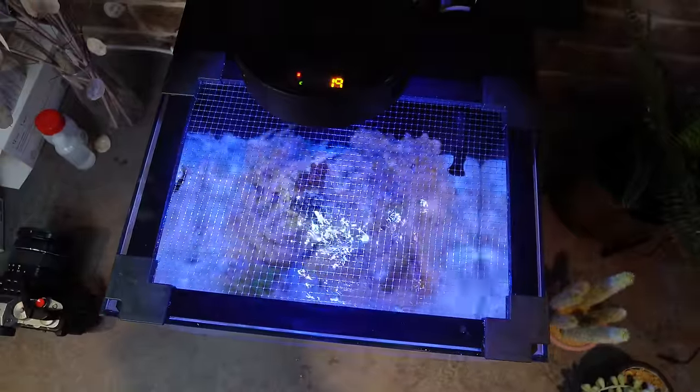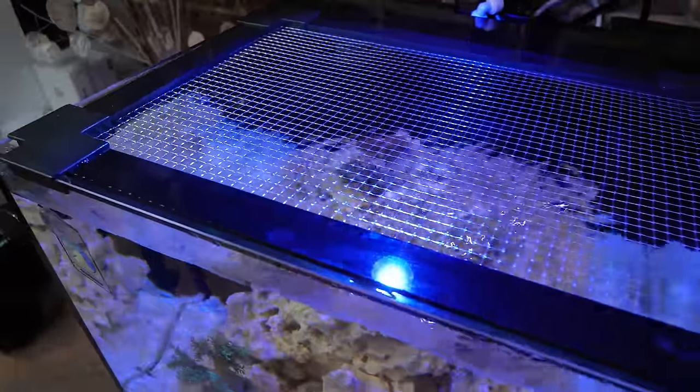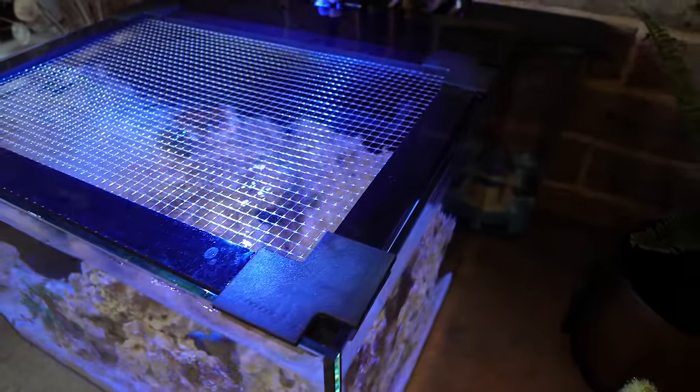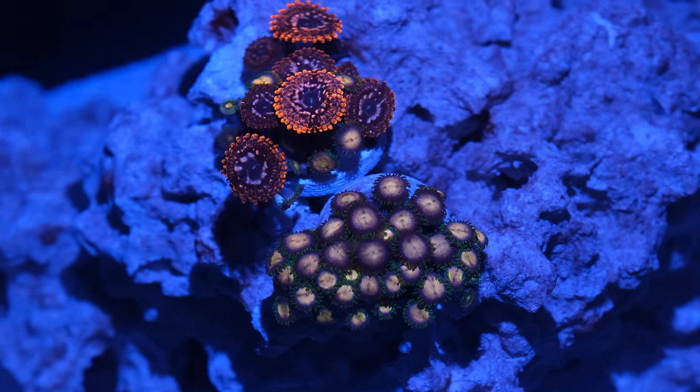This tank will be too small for him long term, so I'll need to upgrade or re-home him eventually. This isn't a fish I'd recommend for a tank like this, especially if you're new to the hobby. Clownfish are a much better option and frankly look much cooler than this guy.